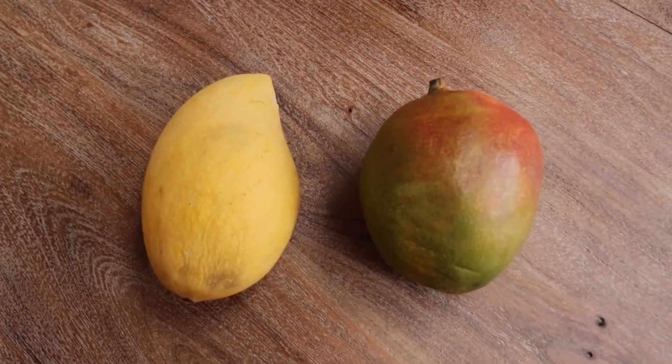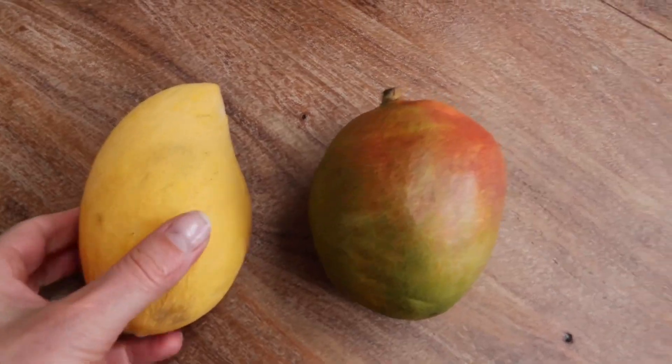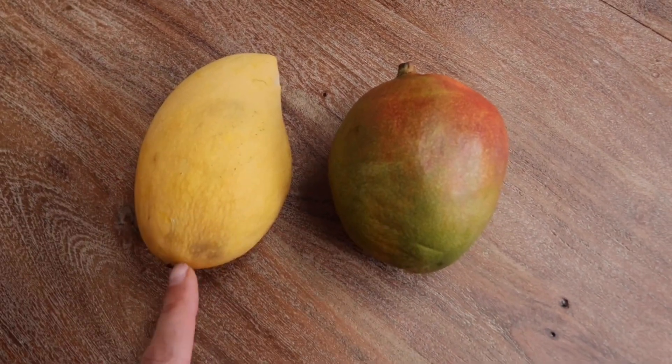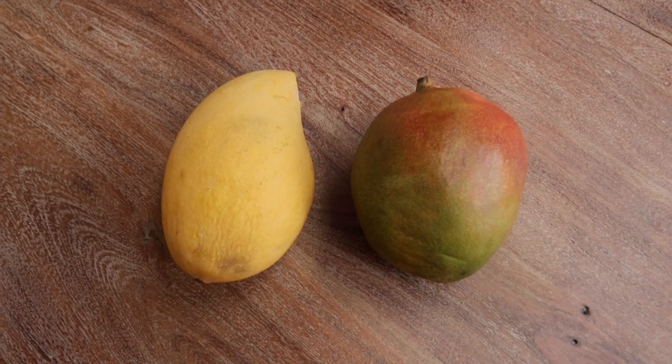For ice cream, if you're planning to make ice cream from those mangoes, do not use a raw mango — peel it and use it straight away. You do have to freeze it. It doesn't matter which one you're using — you do have to peel it and then freeze your mangoes before you make your mango ice cream.